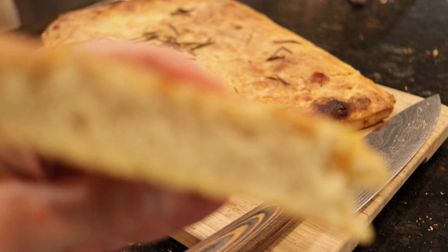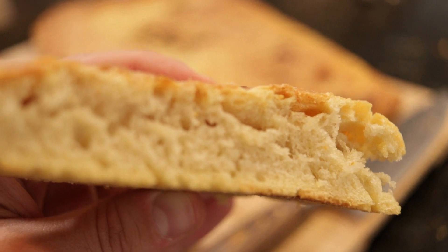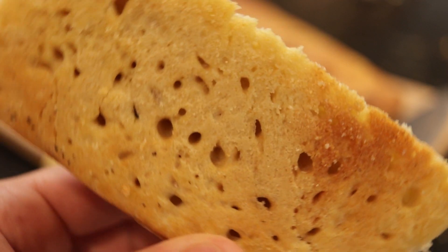If that doesn't make your mouth water, then I don't know what will. But don't worry — I wouldn't be making this video if I didn't eventually figure out the secret ingredient to the focaccia, but we can save that for later. First, in order to kick it off, let's start with making a simple dough.